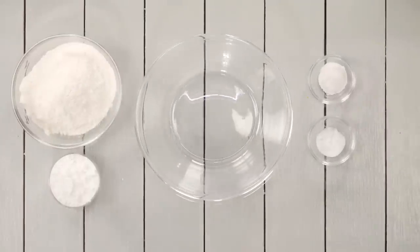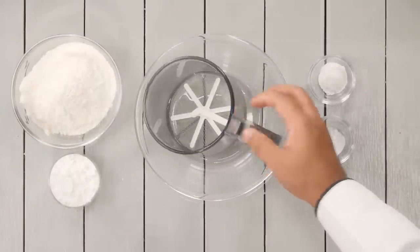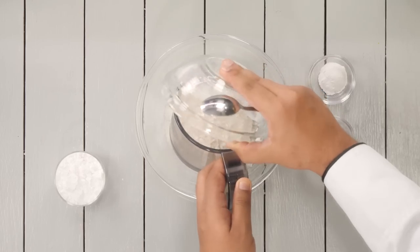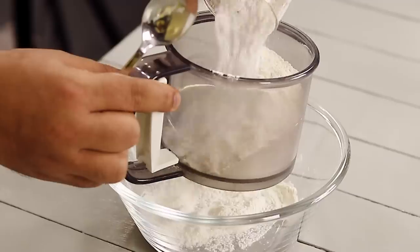Meanwhile we will prepare the dry ingredients. Here I have a mixing bowl and a sifter. I am adding one cup of maida or plain flour, which is about 130 grams, and one fourth cup of sugar — here I'm using powdered sugar.